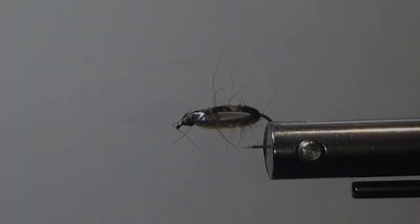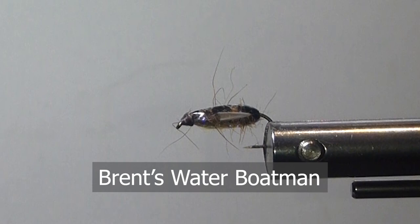Good day, folks. Today on the bench, I'm going to tie a Brent's Boatman. This is a little fly that I came up with many years ago and it's still proven very effective today.